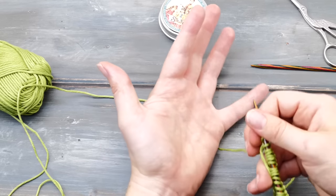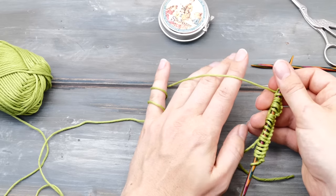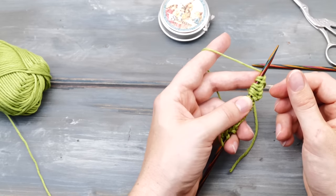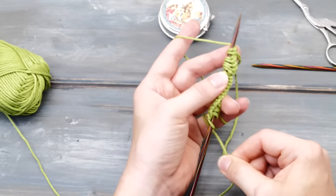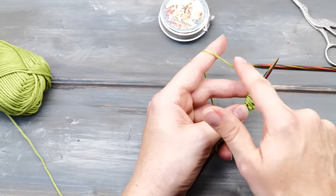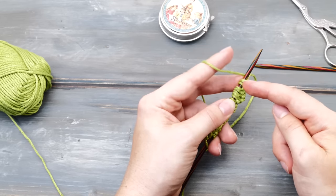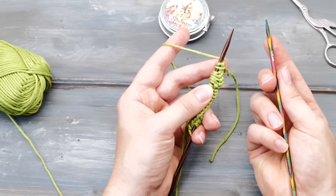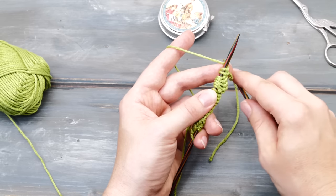Wrap the yarn around your pinky finger once or two times, whatever you prefer, and then bring the yarn across the back of your hand and pick up your knitting needles a bit like you would hold a knife. This part here should be nice and tight. The yarn here connected to the ball is called the working yarn. I'll show you how to knit the knit stitch first and then we'll talk about alternative ways to hold the yarn and needles. Pick up the second needle — also held a bit like a knife. This needle is called the working needle as you work the stitches with it.